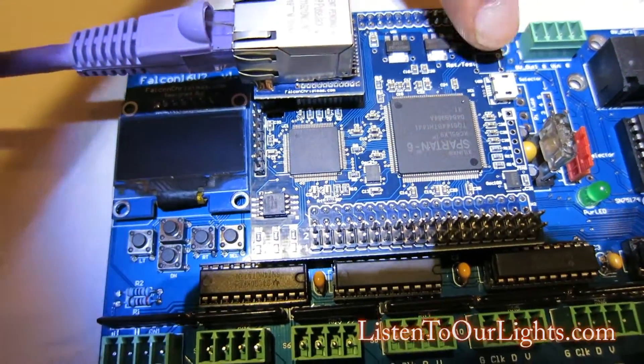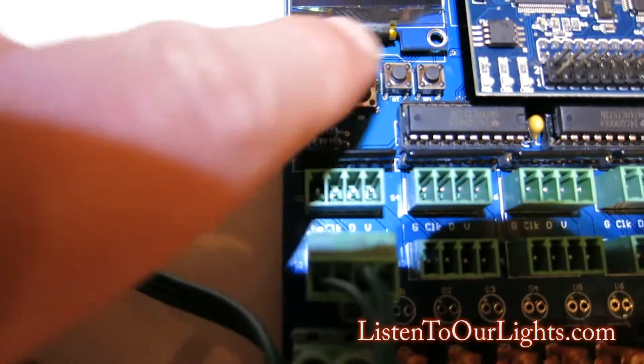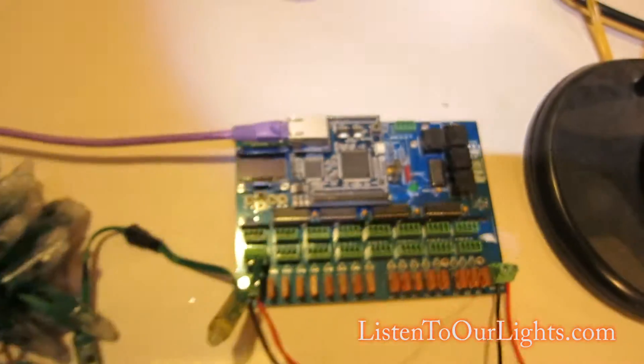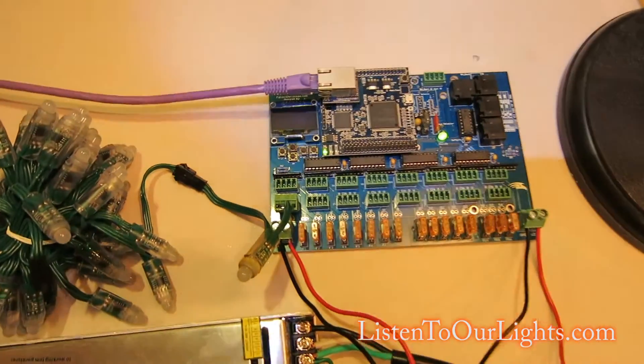On this board, the top daughter board here — this is the boot button down here, this is left, right, up, down, and select. In order to put it in test mode, I turn it on and it starts up.